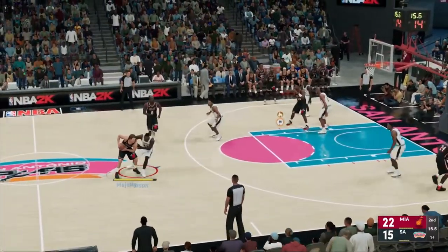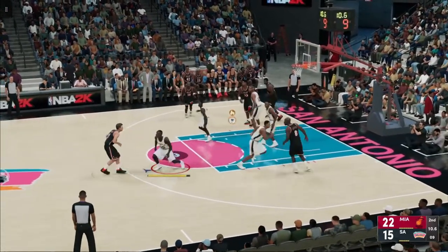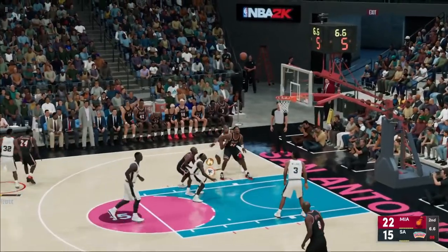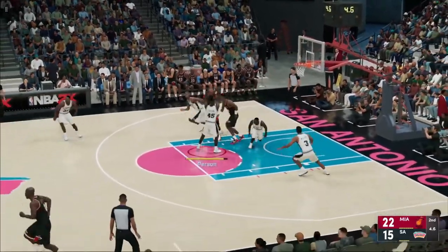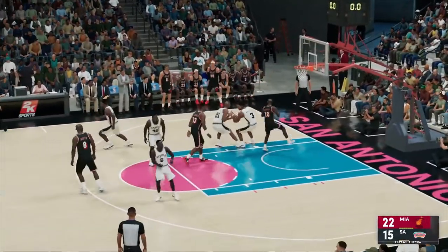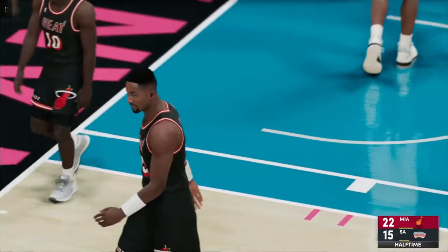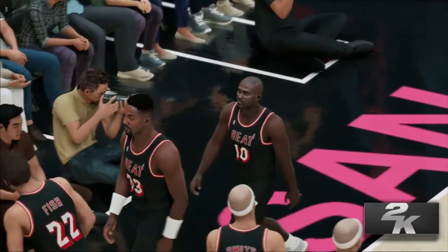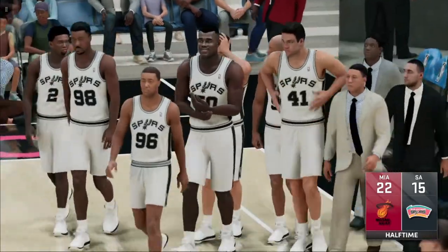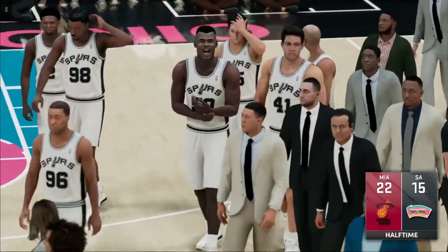Nine unanswered — one second separating the shot clock and the game clock. There's the screen. Here's Marley, pass to Mashburn — there's the triple, no good. Intercepted with one second left. And so it's the Miami Heat closing out this quarter with a seven-point lead, appearing in control but could still use a little more of a push to feel totally comfortable in this one. More NBA action on 2K Sports coming your way right after this.